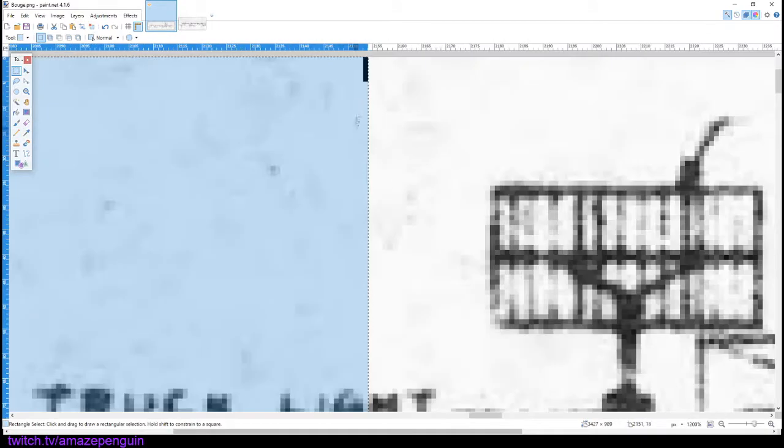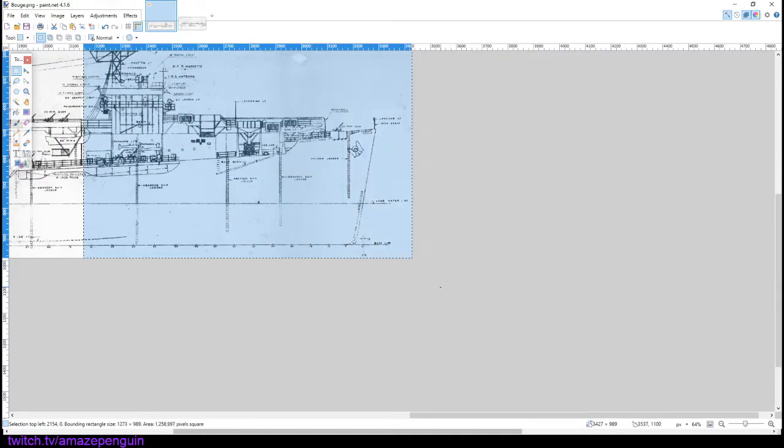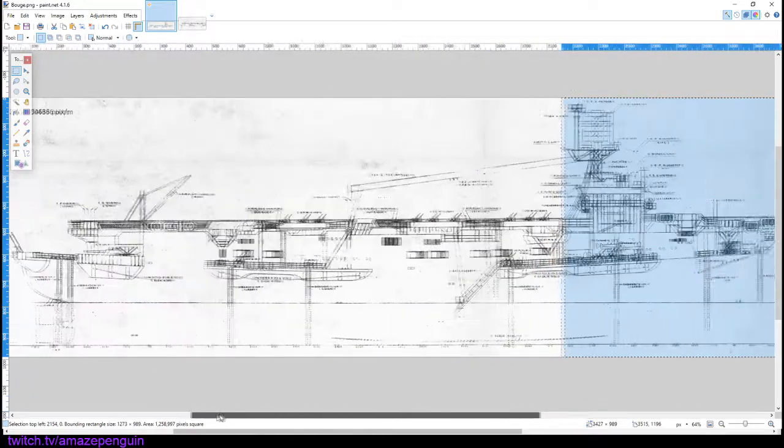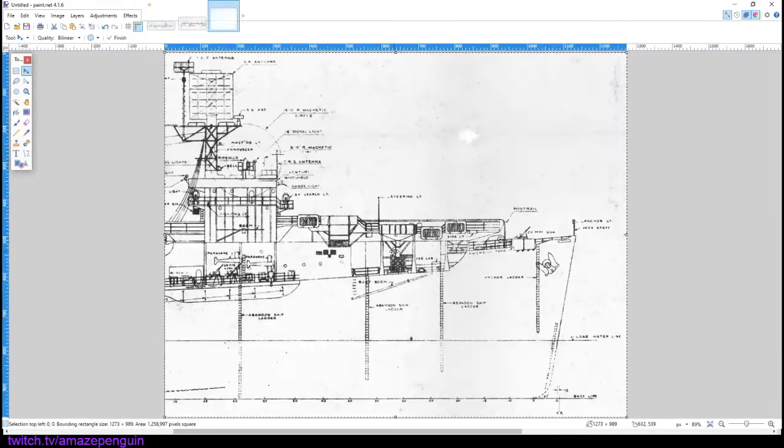Then we're going to select the rest of the image and take note of the length. We're then going to divide that number by our pixel-per-meter measurement from before. This will give us how many meters that length is — and this is equal to 59 meters. As before, we're going to take our new selection, copy it, create a new image, and paste it.